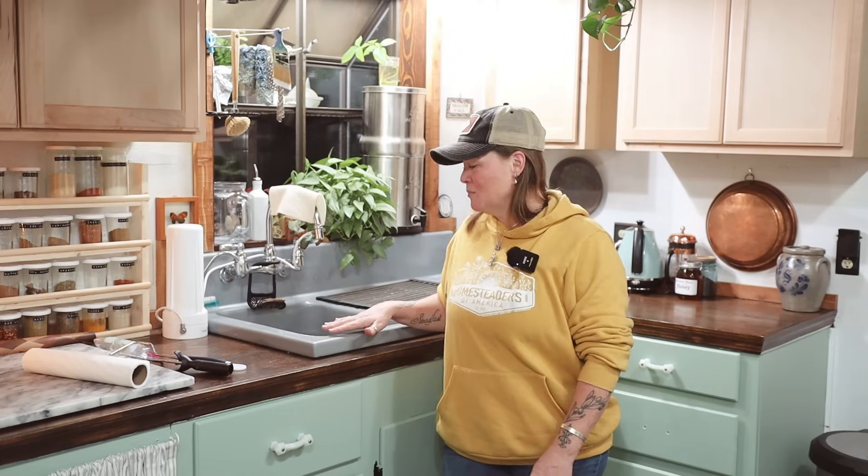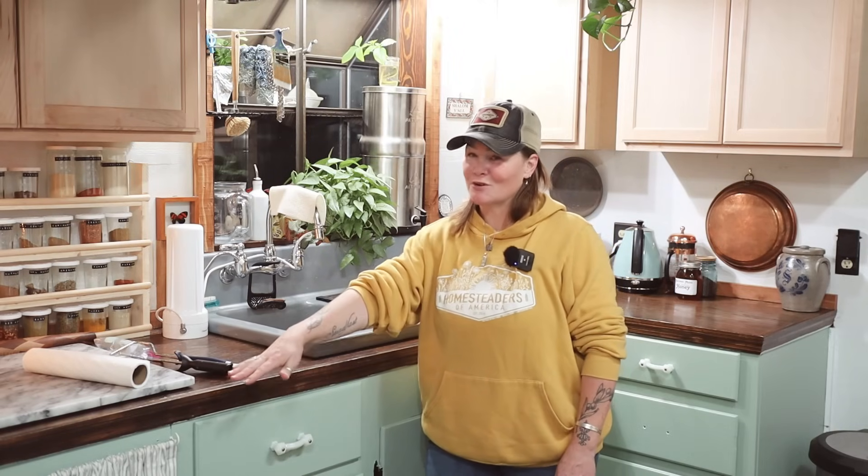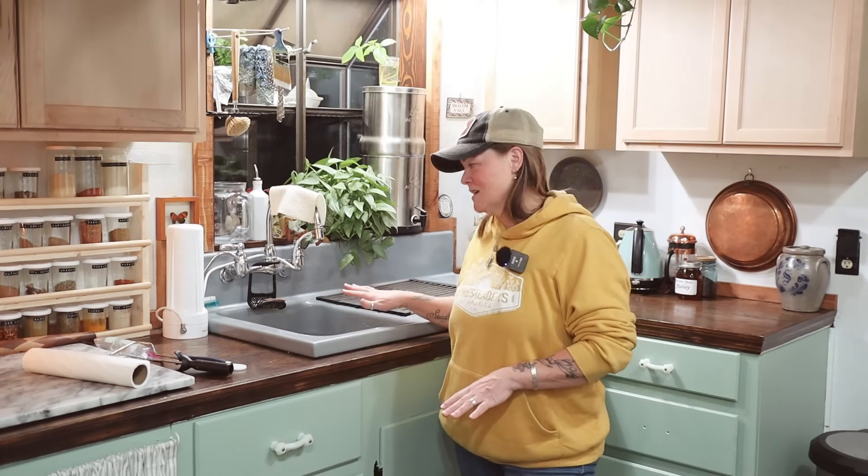I've actually kind of gotten used to this sink. I don't like how beat up it looks, but as far as size and all of that, I've gotten used to it. It's not really that hard to wash the dishes — I do have a dishwasher, but I don't use it. It's container storage for me. Because of that expense, we're going to slow our roll a little bit on further kitchen expenses, because we have other things we're working on, like a garden that needs to get built. I'll finish up the things already in process, and then we'll get to the rest later. I can live with this sink a little bit longer — it's not the end of the world.